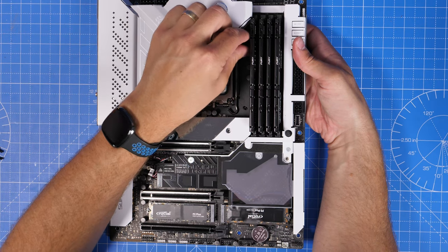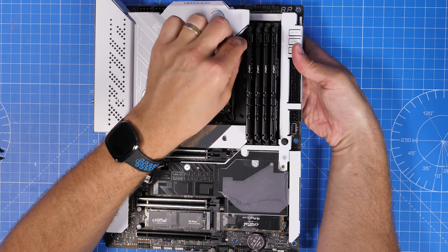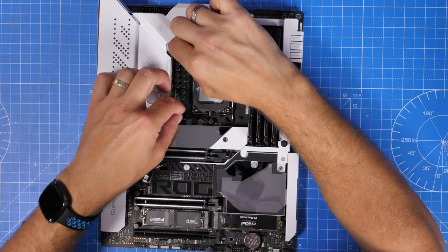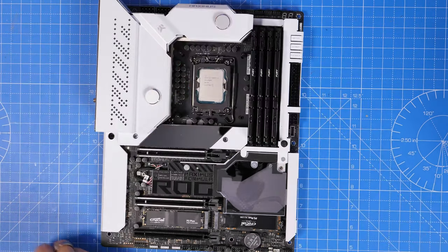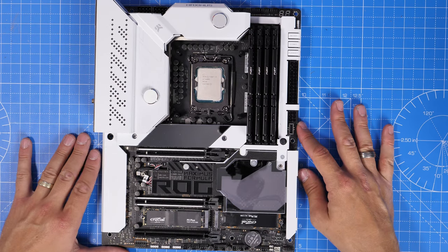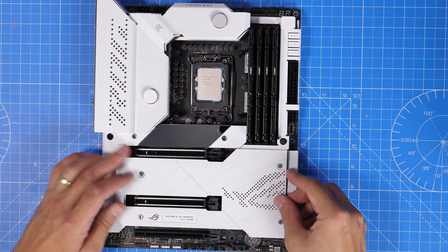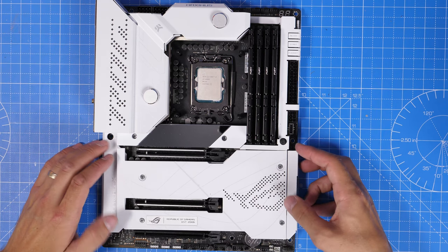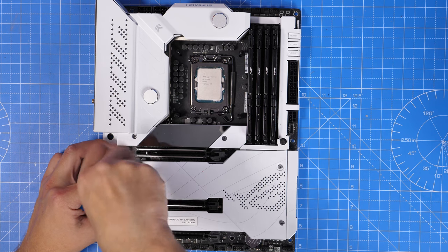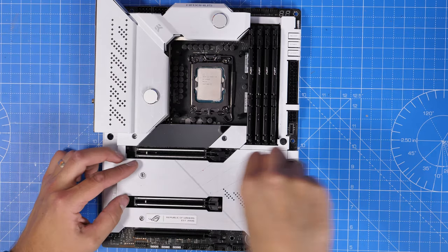I've done a video separately on this cooler as well if you want to see the installation process — I'll link to that in the description. These are the steps for the LGA 1700, so we're installing the standoff screws. I've reused this CPU cooler multiple times because I really like it — it's good at cooling, nice and quiet, and it looks really nice. You have a readout for both GPU and CPU temperatures that you can put on it, which is great because you can see at a glance whether there's anything wrong with the system. The motherboard also has a little display just below the CPU which you can use for a variety of things including system information.